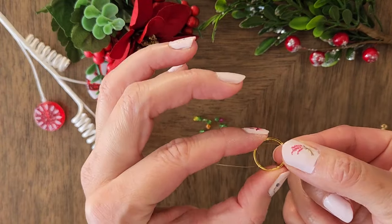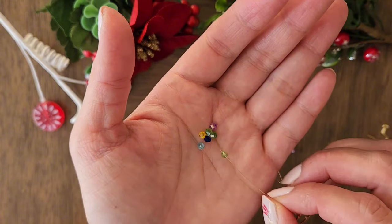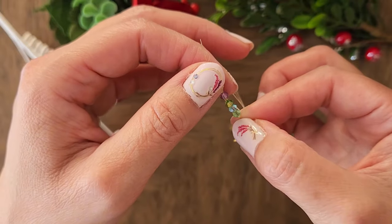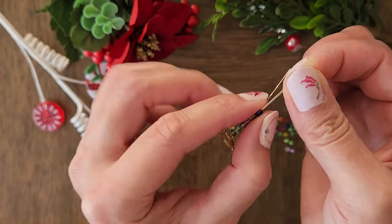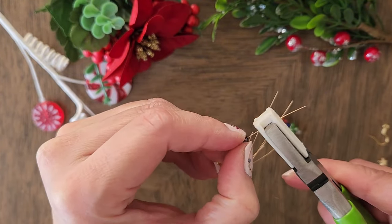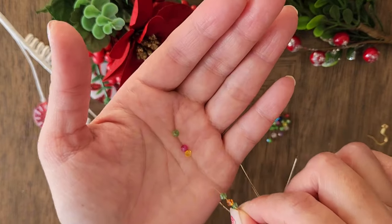Now that we have all 5 wires on the ring, we can add the crystals. Add 6 crystals to one of the wires. I am doing 3 green and 3 colorful, alternating between green and other colors. I'm using a nylon jaw plier to hold onto the wire while I push the crystals down as much as possible towards the ring. I'm bending the shorter wire so that you can keep the crystals in place while I work on adding more crystals. Now repeat the steps until you have added crystals to all 5 wires.